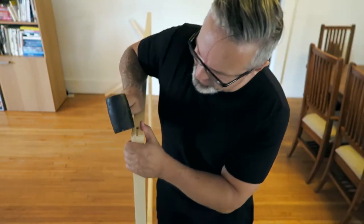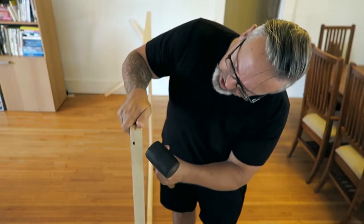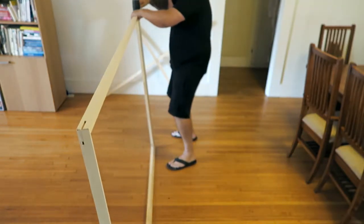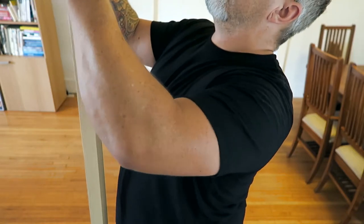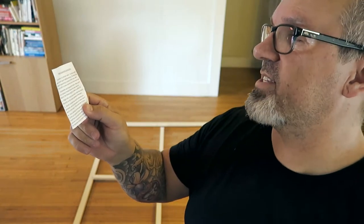We're basically trying to get the thing squared up. By squared up, I mean some of the corners may be a little bit off and you may need to adjust which one goes up higher or lower. The problem is every time you move it, it kind of comes out of square. Step three: align the cross braces so that the ends touch directly on the inside perimeter.